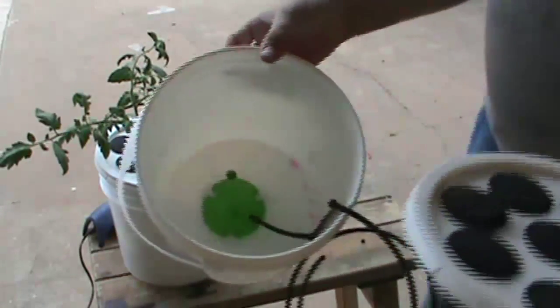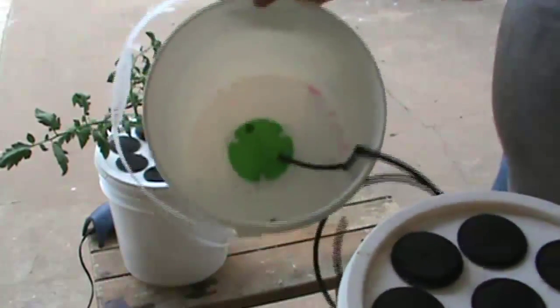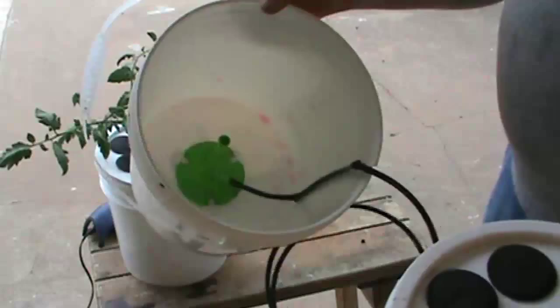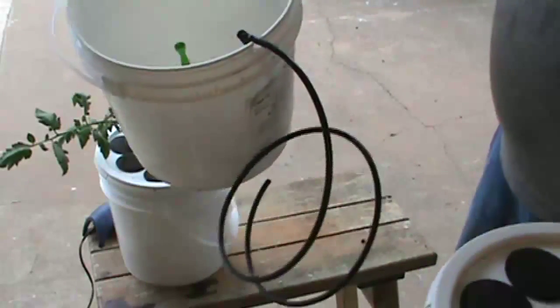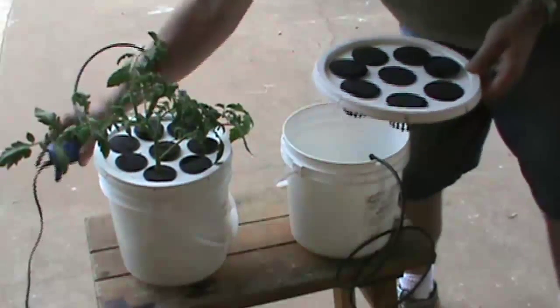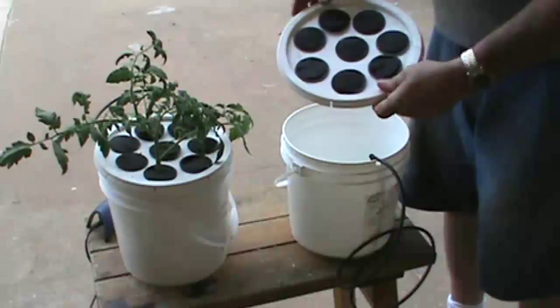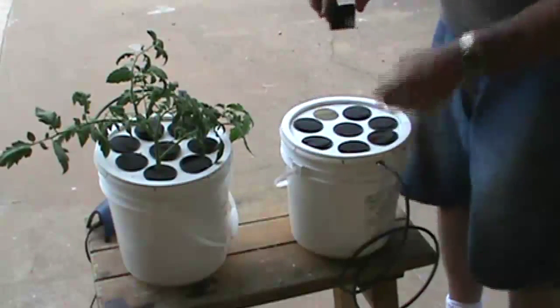I'll show you the inside of this bucket. There's a Dewey Mister down inside there, attached with its suction cups. It's got a quarter inch poly line coming out for the air — that's just going to plug straight into the air pump here. And there are eight net cups that have been cut with neoprene in them.